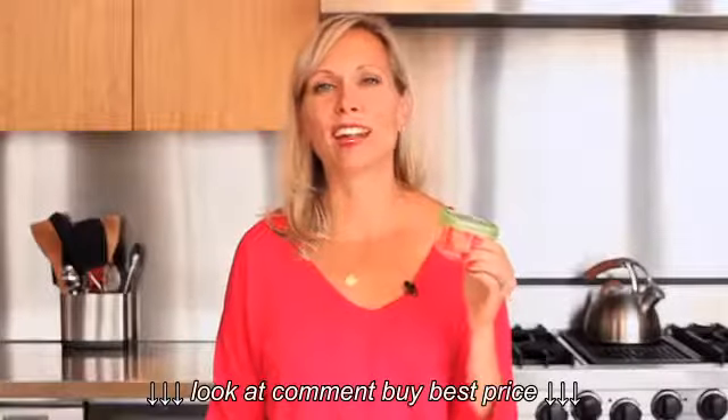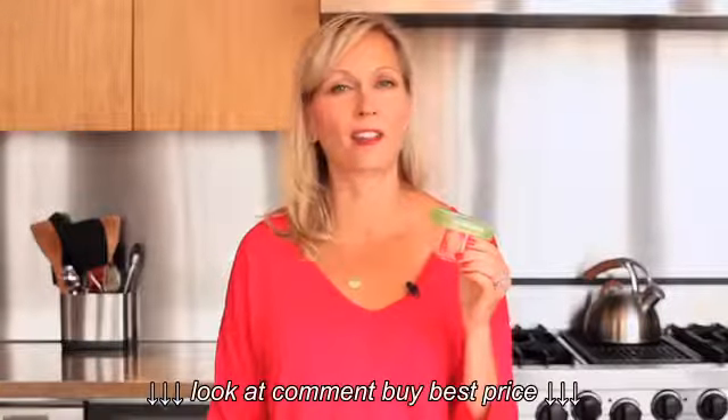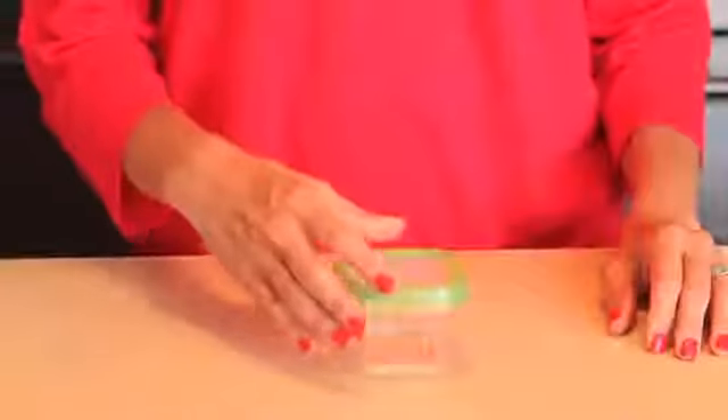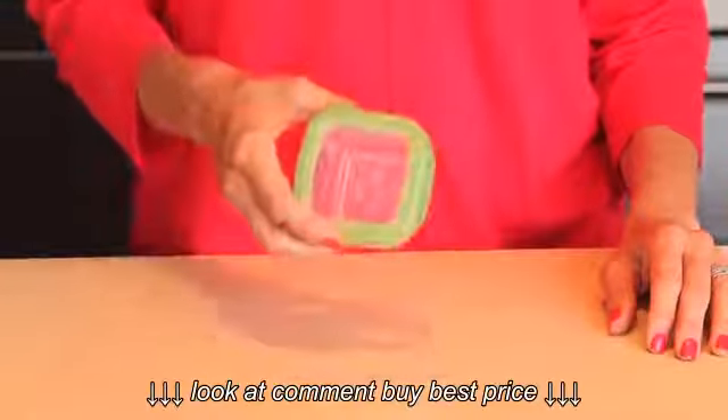The OXO Locktop Lunch Snack and Condiment Containers make storing dressings, nuts, snacks and other lunchtime companions easy and mess free. Its small size allows it to be easily tucked into lunch bags.